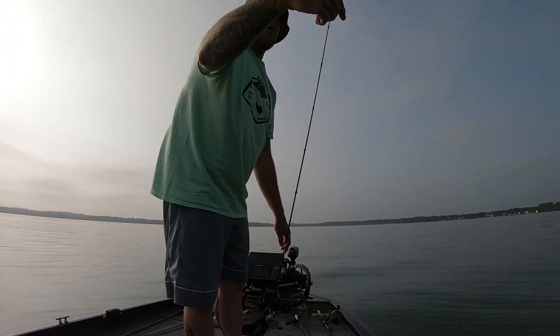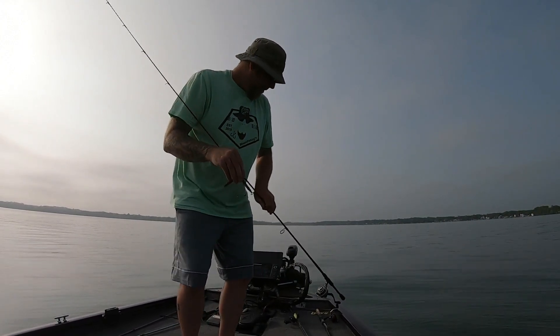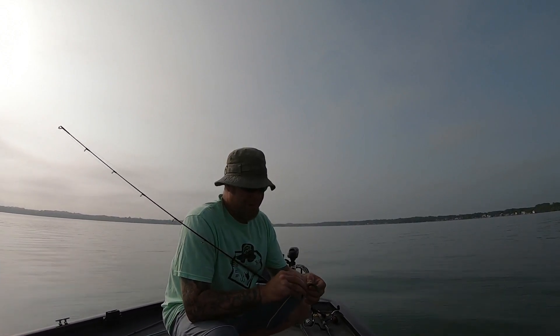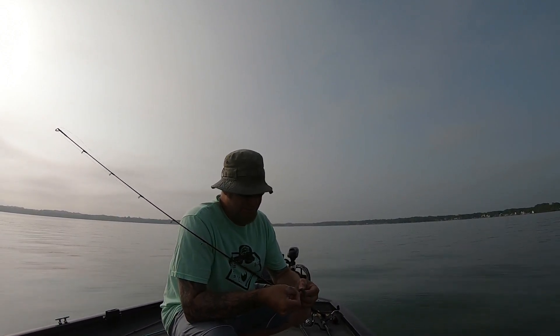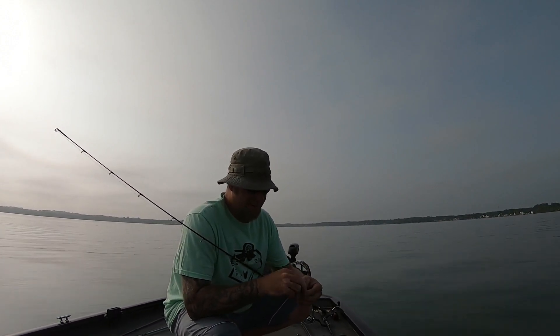People love to knock the wacky rig, especially the young generation. Listen, knock it all you want — it's one of my favorite things to throw. When it's nice and calm out and the bite's not super aggressive and it's not overly weedy, yeah, knock the wacky rig all you want.